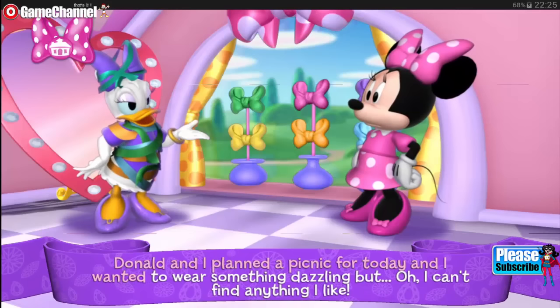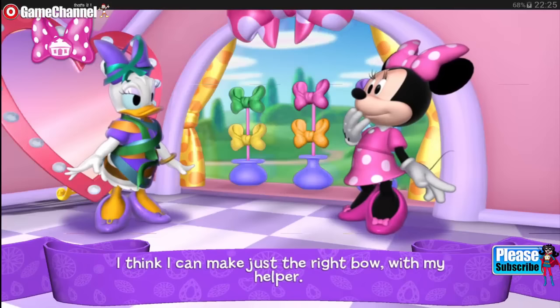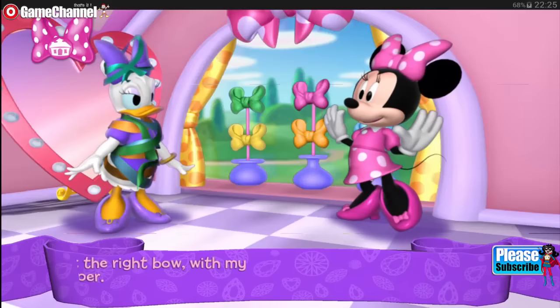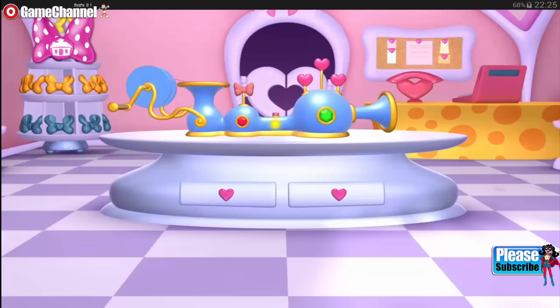Donald and I planned a picnic for today and I wanted to wear something dazzling. But oh, I can't find anything I like. I think I can make just the right bow with my helper. Are you ready to make Daisy a dazzling bow for her picnic with Donald?